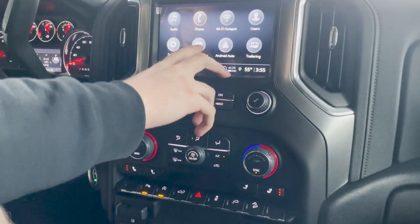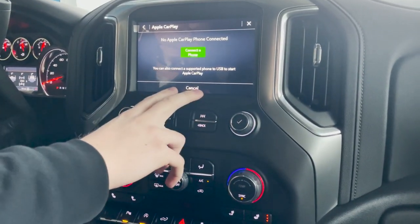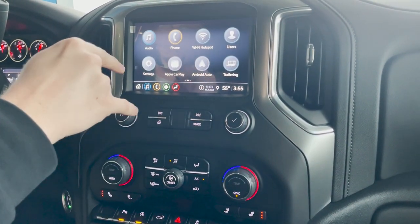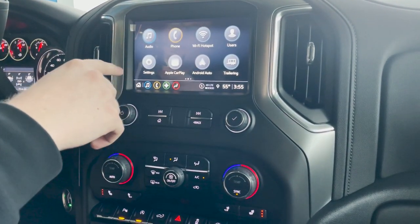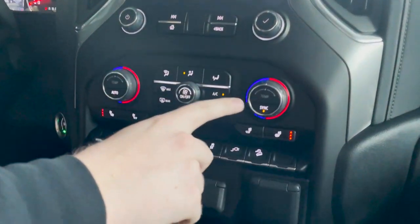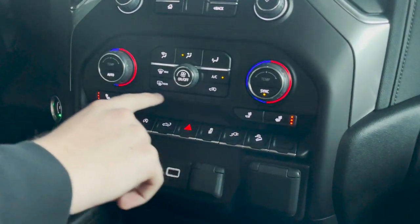On your touchscreen radio, you do have Android Auto and Apple CarPlay. It is wireless in this model, so you don't need to plug in your phone. You do have Bluetooth and your Wi-Fi hotspot through OnStar services. Then you have your normal AM FM radio with Sirius XM capabilities. We do have dual climate controls in this vehicle with heated seats for the front two seats.